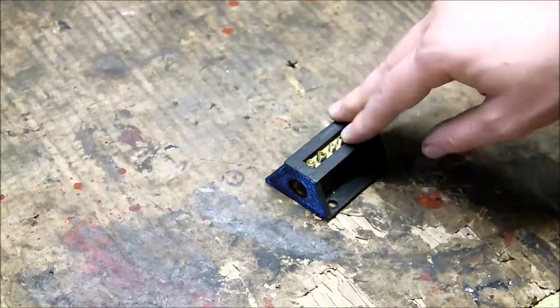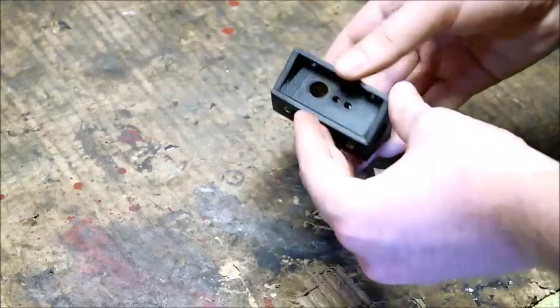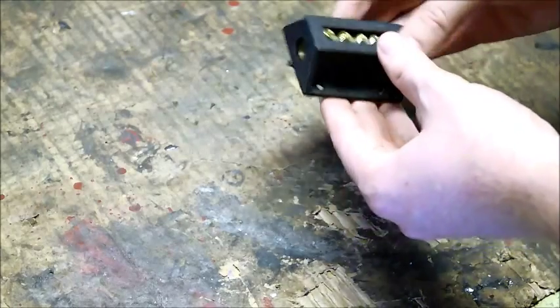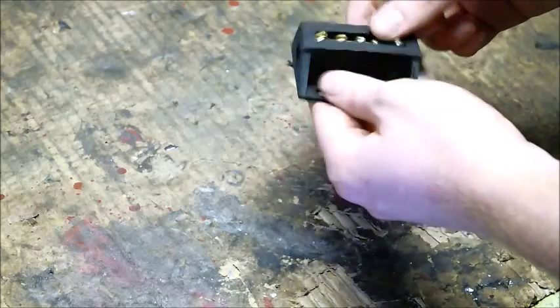I looked around online and I saw different power distribution blocks for sale, mostly through car audio websites, but they were quite expensive and sometimes hard to find. So I decided to make my own.